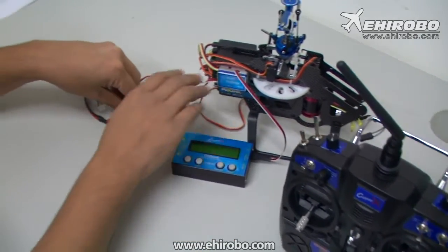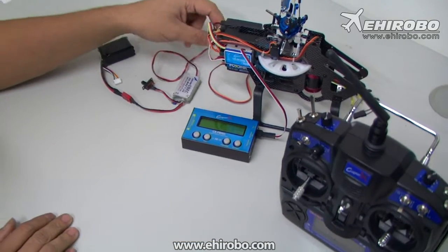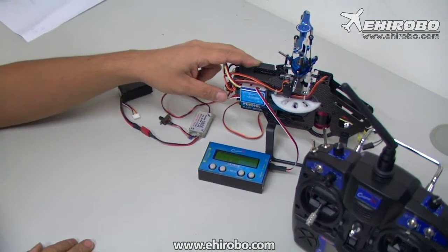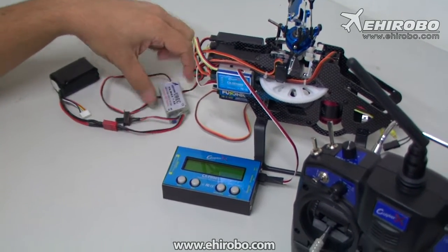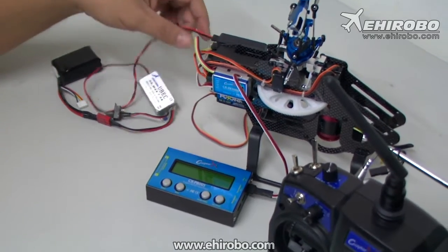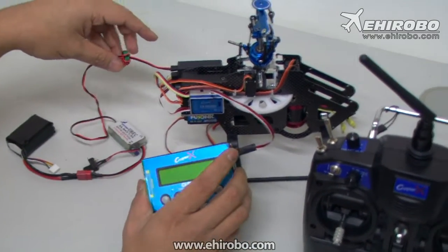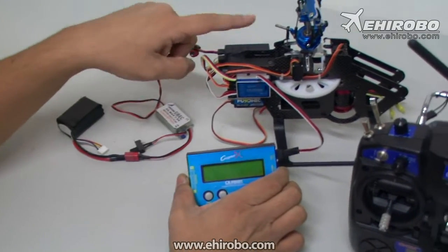Now send power to the receiver. For smaller helicopters this is done by the ESC, and for bigger ones you use a BEC — for this demonstration we're using a BEC. Connect it to the receiver. Do not connect it to the program box or the gyro itself, because everything will get power through the receiver.